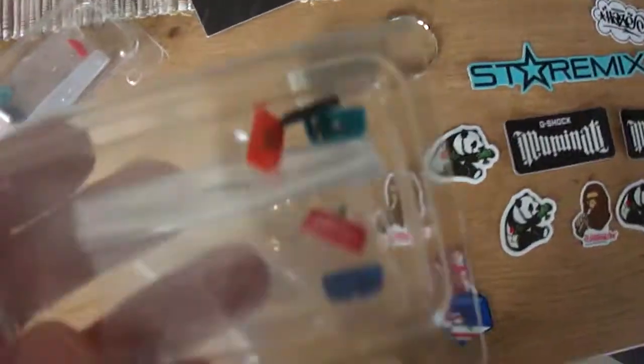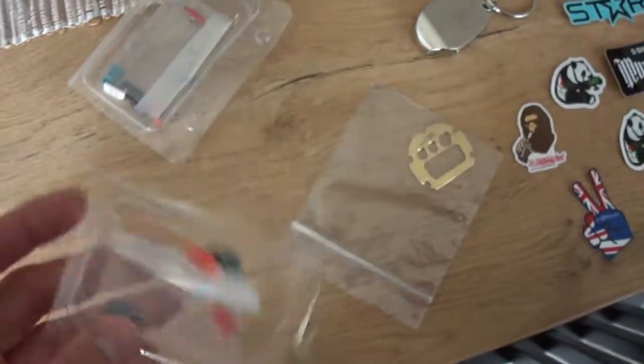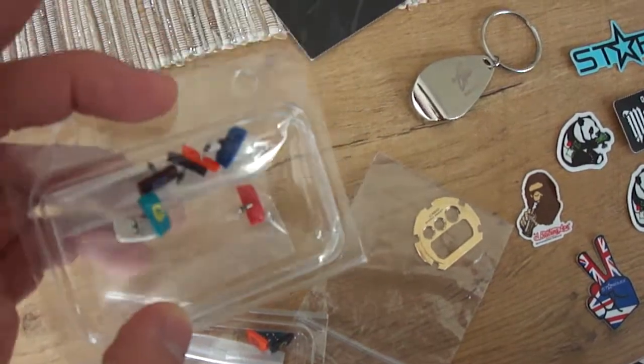And here we have great buttons: Clot, MM2, MM4, SM. Great stuff.